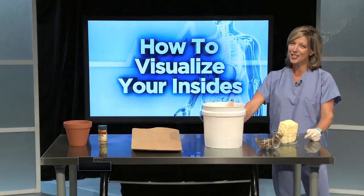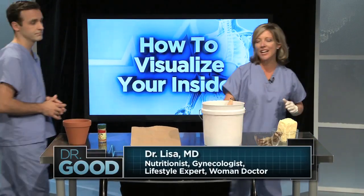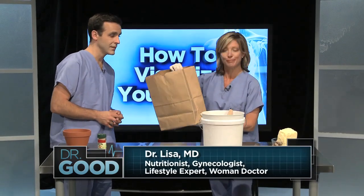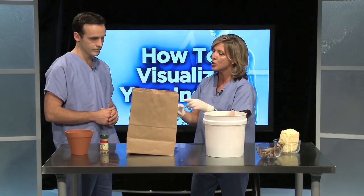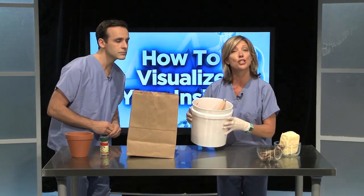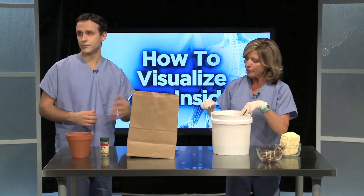Our resident female, Dr. Lisa, helps us visualize those insides. Thanks, Dr. Good. Let's say our body is this paper bag. Hey, I wish I had that figure. Well, that's just the outside. There's a lot of complex stuff going on on the inside, too. So it's more like this bag if we dumped a bucket of smashed tomatoes into it. And that's like the organs and blood and all that stuff? Yep.